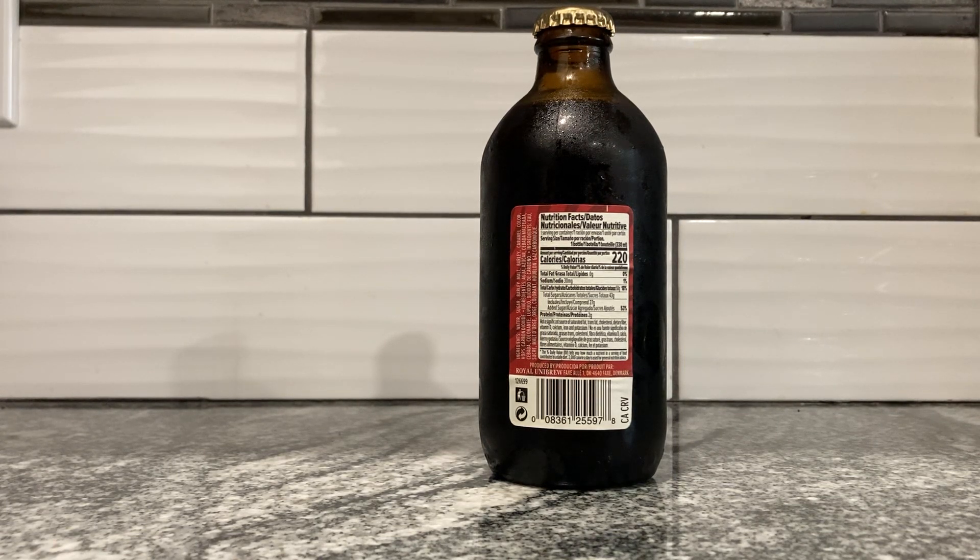It looks a lot more daunting than it is, only because they put all three translations in. But I guess they're covering their tracks. Serving size is a bottle. We've got 220 calories, 0 grams of fat, 30 milligrams of sodium, 50 grams of total carbs, 43 grams of total sugar — which includes 27 grams of added sugar. It's 57% of your daily sugar intake, and 2 grams of protein.